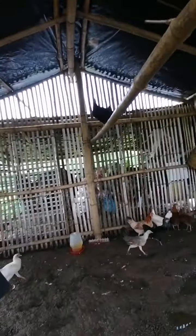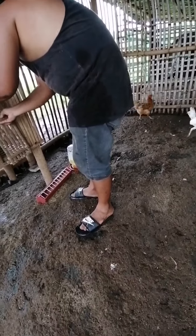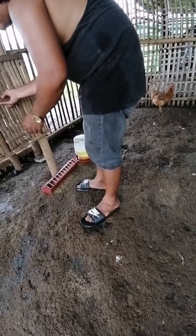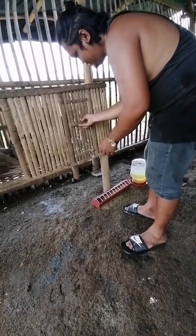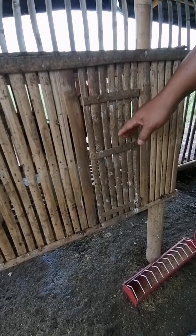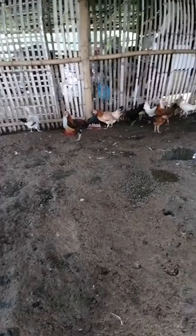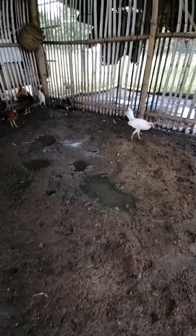I will vlog inside here. Daddy's over there getting water for the chicks. Where's the little chick one? That's for the rooster. You need vitamins.